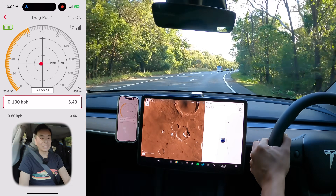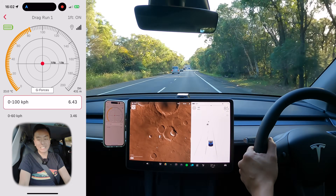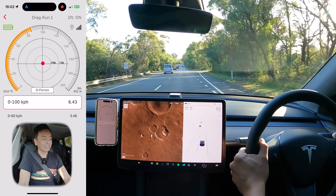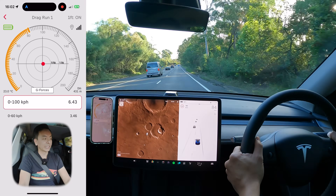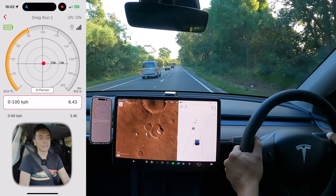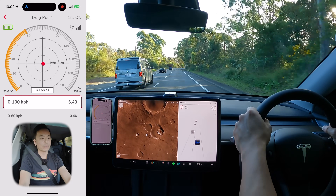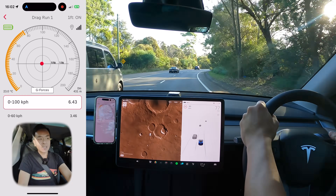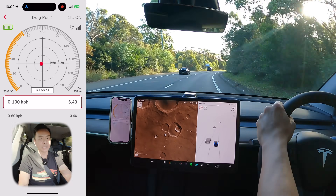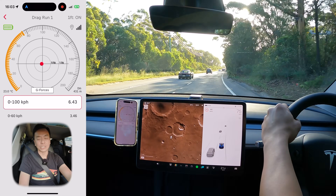Not that much thrill on my face compared to the 3.4 seconds we achieved in the Tesla Model 3 Performance earlier this month. 6.43 seconds — I think that's in line with what Tesla tell us on the website. Certainly in that first part of the acceleration phase, it can feel like it's dragging a little bit. And 0 to 60 kph in 3.46 — in that same amount of time, our other car would have reached 100 km/h. That's the time we've recorded for 0 to 100 in this Tesla Model Y on standard mode. Now we'll go back and do that again on chill mode, so you can see the difference between the two configurations.